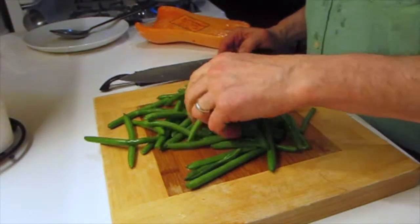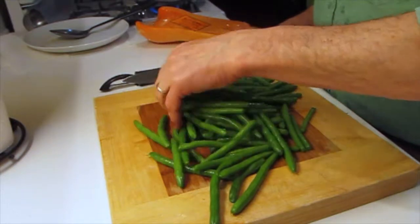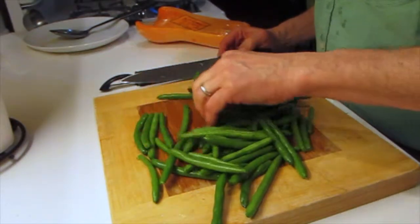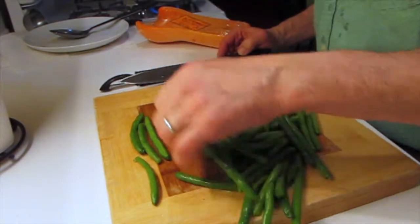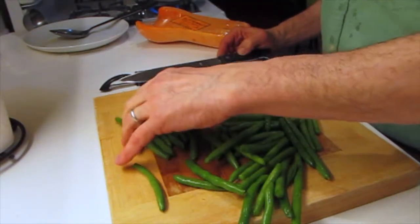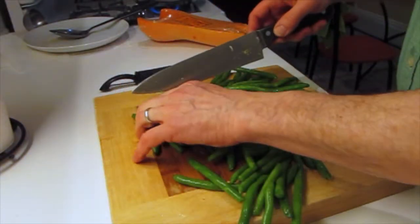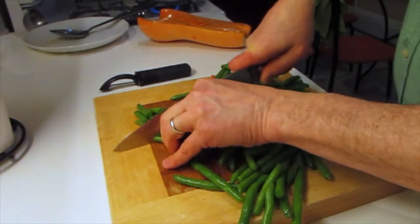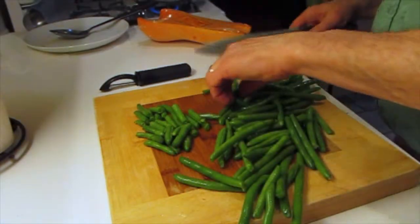Now the green beans. This is a 12-ounce package of pre-packaged green beans — you can just as well use fresh. The pre-packaged ones save a little on washing. I still wash them, but it's not as hard. Green beans can stay pretty big too — it doesn't hurt anything.